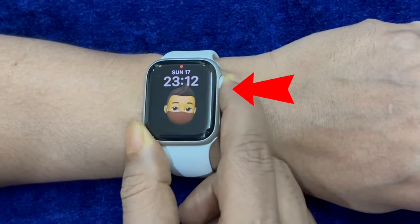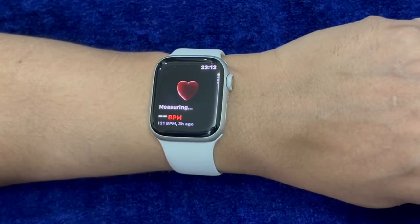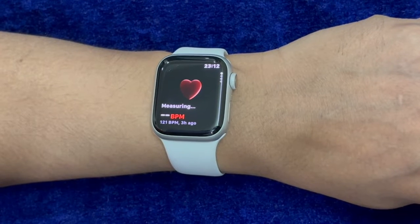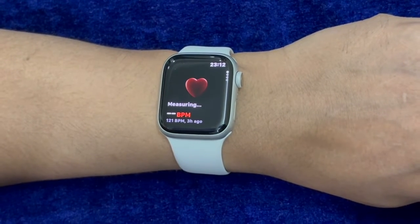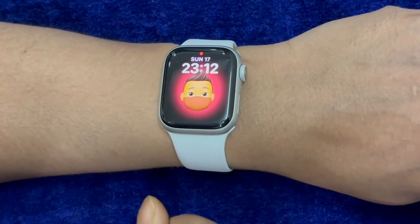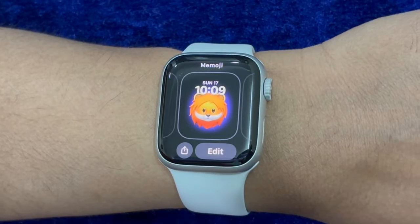Hi friends, this is RK from 360D. It's time to learn how to perfectly adjust the digital crown click speed on your Apple Watch. In more ways than one, the digital crown is an important feature of Apple Watch. Whether you want to scroll or quickly activate specific features, it comes in super handy.